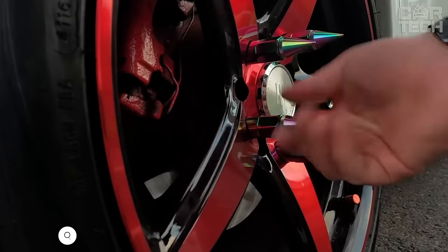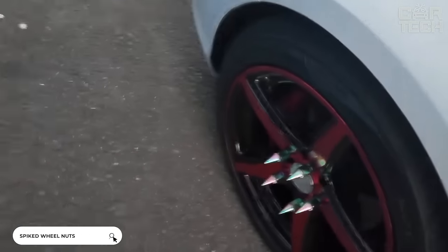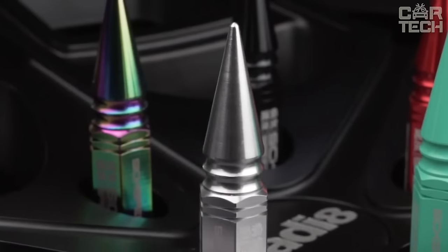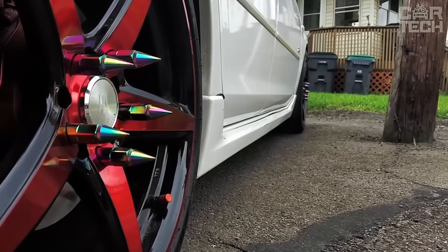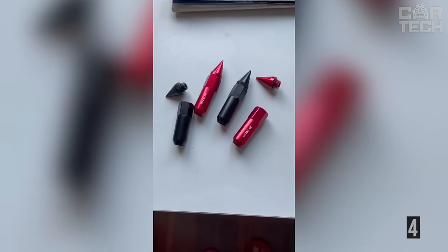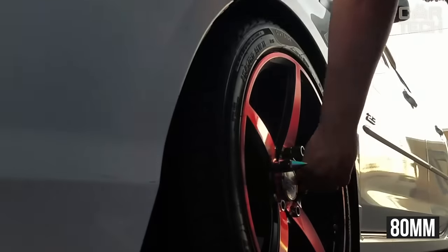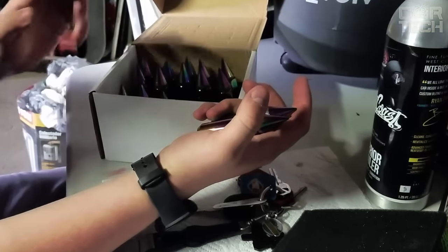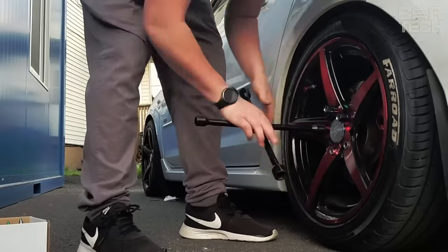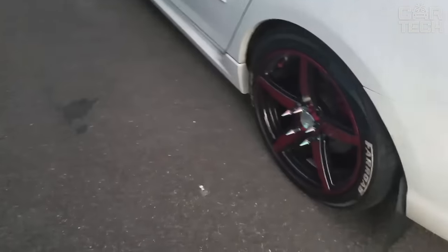Spiked wheel nuts will give your car an original look without affecting performance. The products are available in a wide range of colors: green, blue, red, black, gold, silver, etc. The weight of each nut with tip is 40 grams and the total length is 80 mm. Each product consists of a nut, o-ring, and removable tip. The delivery set includes 20 lug nuts. Use only a wrench when installing and specify the desired color when ordering.